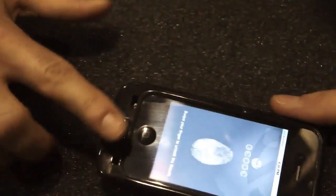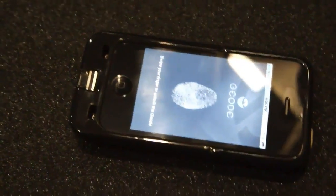So the first thing that I need to do once I open the UI is actually authenticate myself, and so I have to swipe my finger to prove to the device that I am who I am.